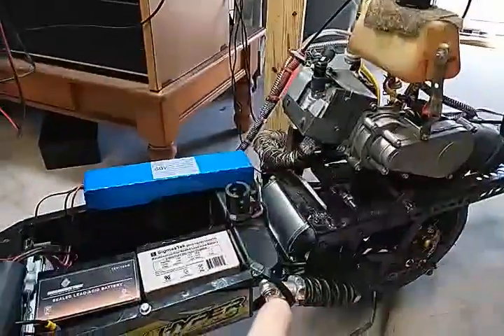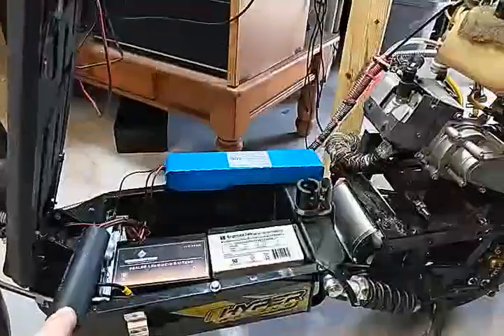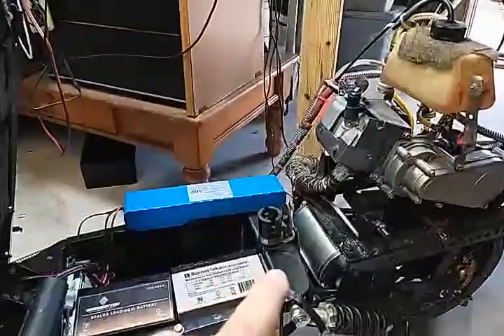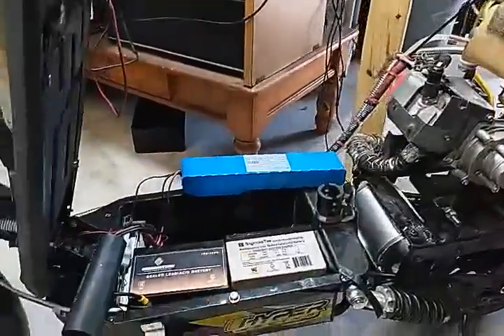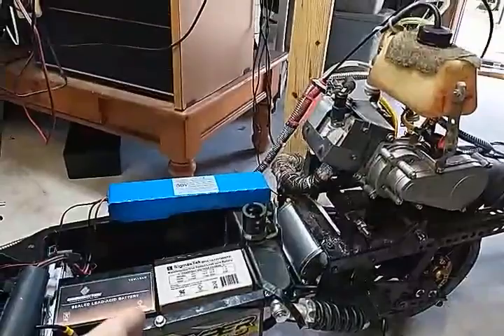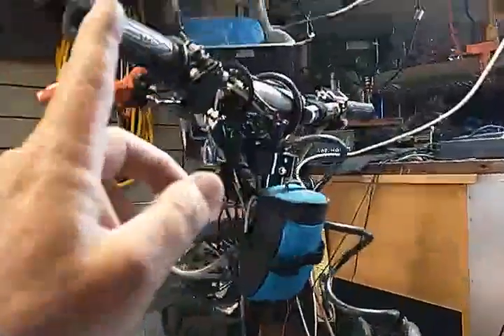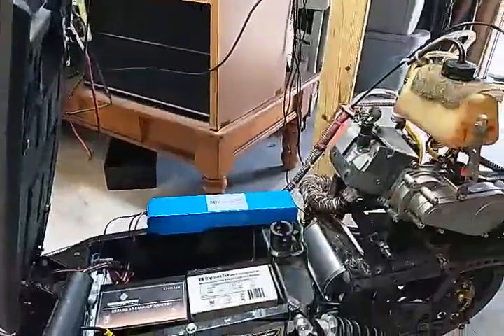The upgrade from 1600-watt to 1800-watt used the same controller, same batteries, same wire configuration, and got a couple more miles per hour. I could peak out at about 45 miles per hour with the electric and gas combined and hitting the nitrous — that was everything this thing could do.